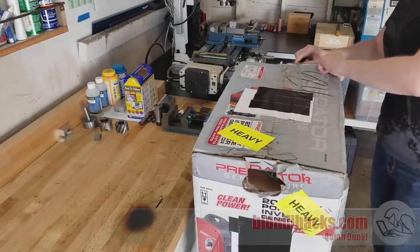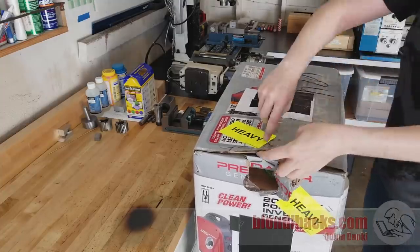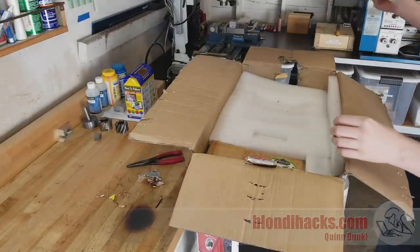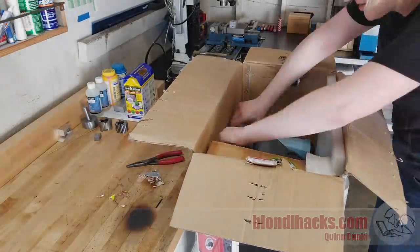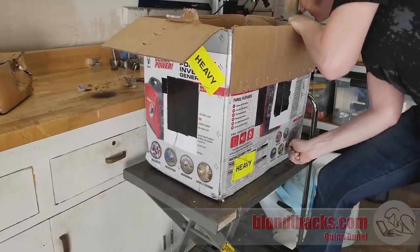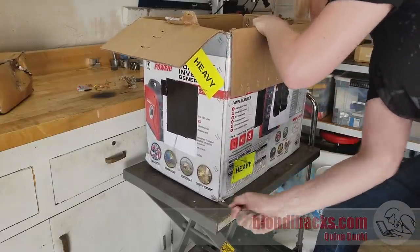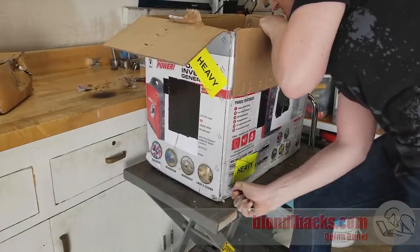Ooh, this is very exciting. I've been waiting for this thing for quite a while and I'm super stoked to get a look at it. It looks to be very well packaged — let's see if it survived the journey. To get it out of the box, I'll use a trick from one of my first jobs: cutting the box off the machine rather than trying to lift the machine out of the box.